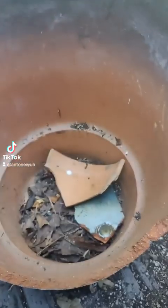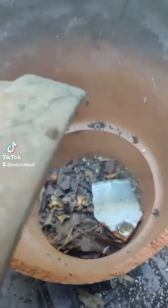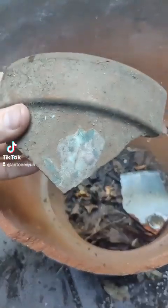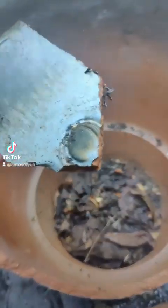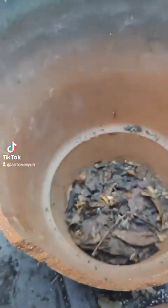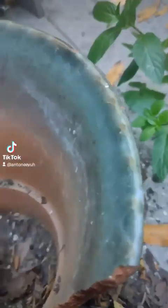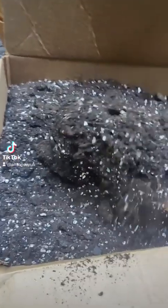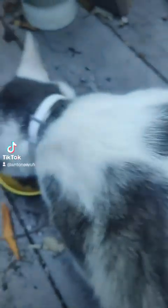First we're going to clear this out. I don't think this is part of it, but we'll use it. We're just going to clean this stuff out. Mint will grow in pretty much anything. Pardon the kitty tail — Phil is eating.